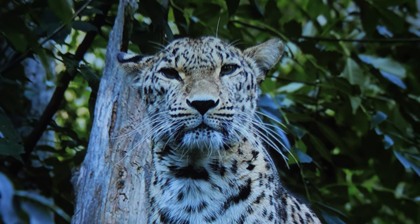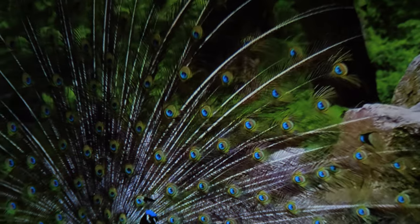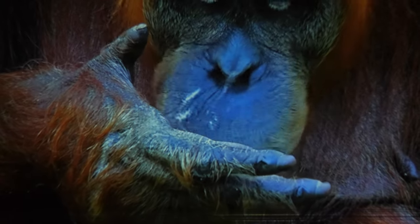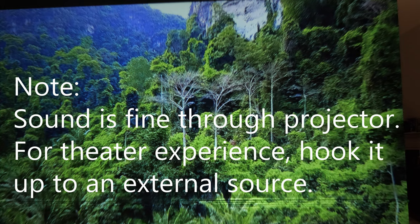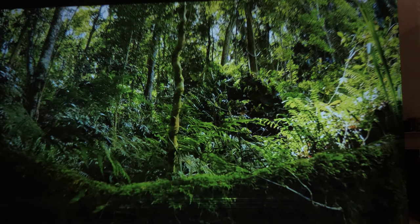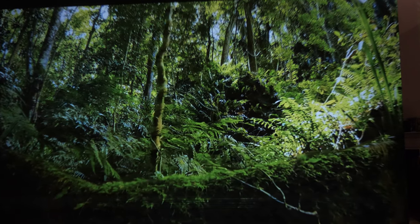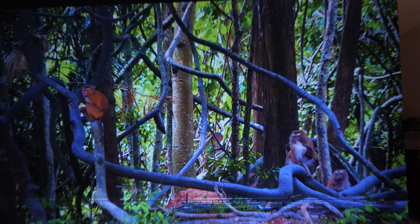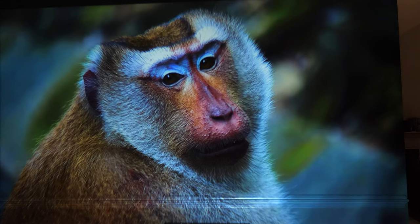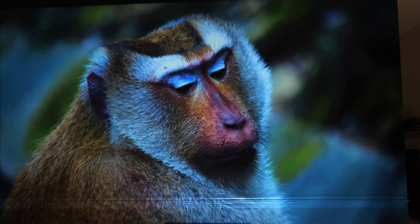Wow. Nice. I am honestly amazed. It is incredibly sharp, way sharper than my old one. If you're considering one of these units, I would definitely consider getting this one. I am just amazed and I haven't even tweaked it yet — I haven't done any of the contrast or anything of that nature.